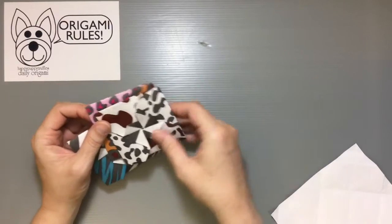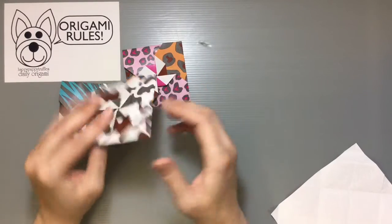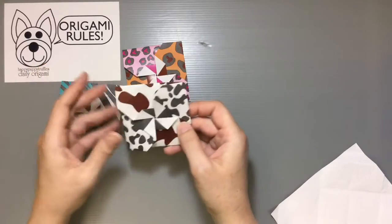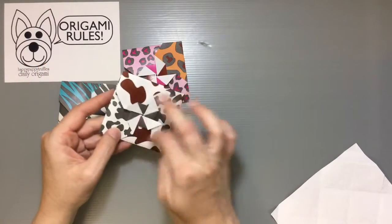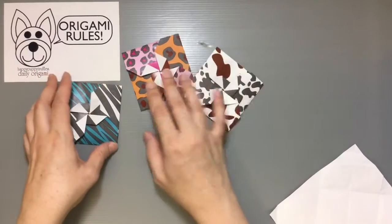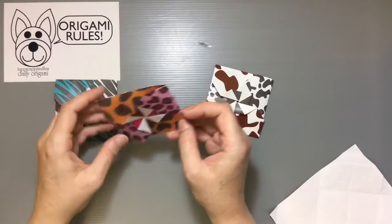Tattoo cases are a traditional origami paper project that's used for holding small things. Traditionally they were used for holding seeds. You can certainly use them for so many different things — they make a great little coaster with a pinwheel pattern in the middle, and you can use them to hold letters, small presents, treats, and goodies.